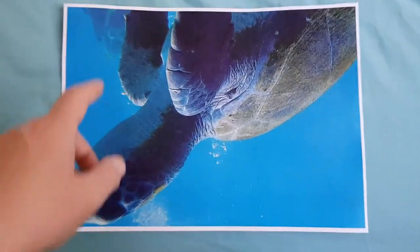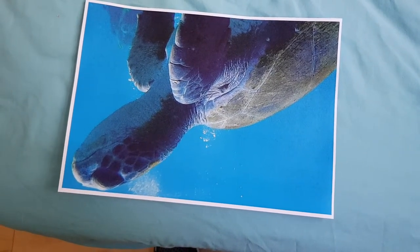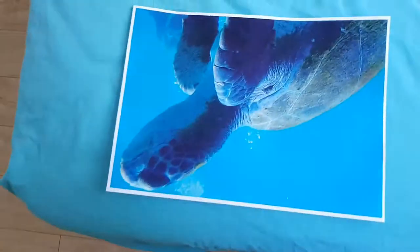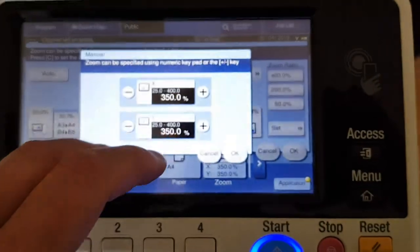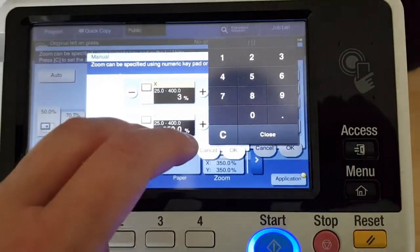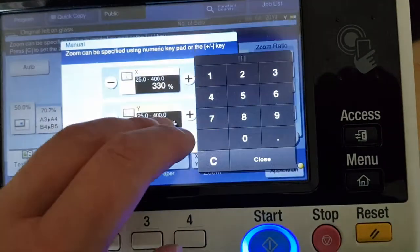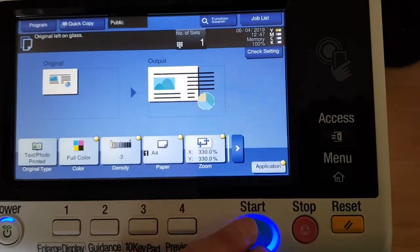That looks a lot better — it still looks a bit plain, but I can see the diver, which is nice. Wondering if we should push it down a little bit or leave it like that. Maybe we can lower the enlargement again — going to make it 330 by 330, dropping it considerably again, just trying it out.